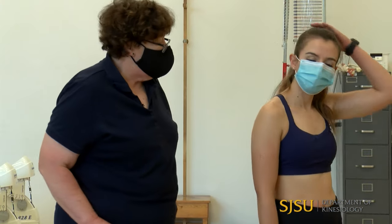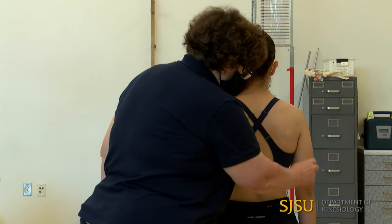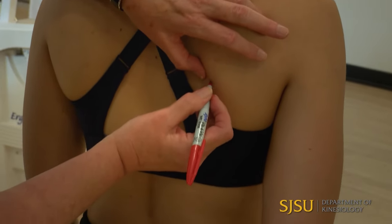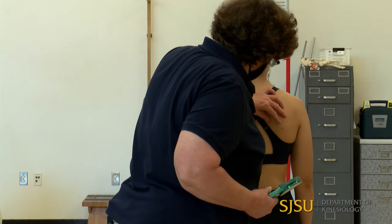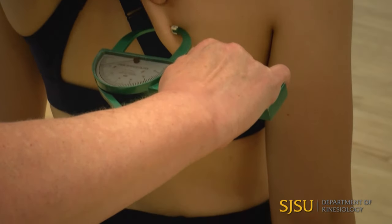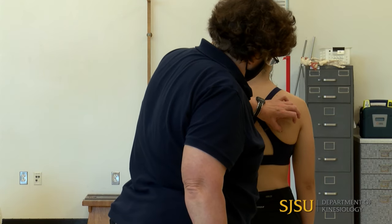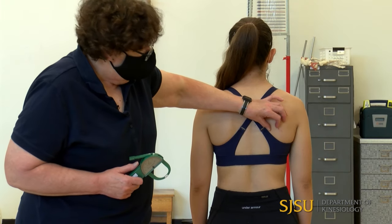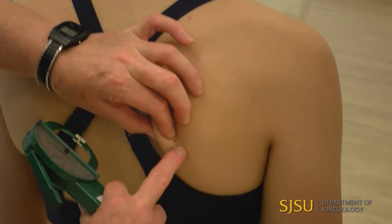For the subscapular, it's right at the inferior angle of the scapula. If it's hard to locate, she can bring her arm back to wing the scapula out. I put a mark right at the inferior angle — it's a diagonal skinfold. I pinch above and place caliper tips right where my mark is. The standardized site says just below the inferior angle; Jackson says one to two centimeters below — they are essentially the same spot. I pinch right below that inferior angle.